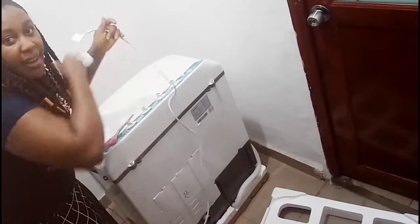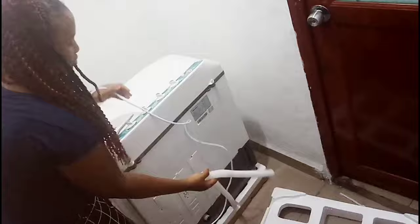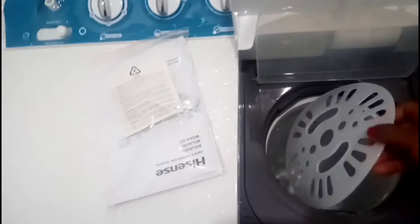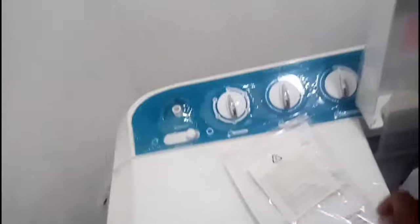That's the plug at the back — you saw me lift it up to show how light it is. It's actually not heavy. That is the drainer, that's the manual, and I have to go read the manual. I'll be back after reading it — read your manual!